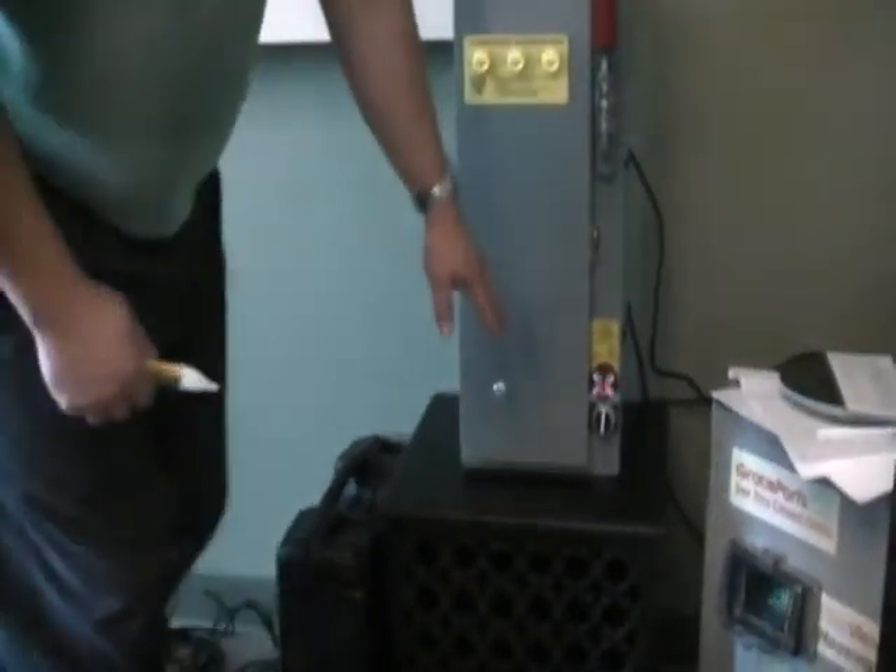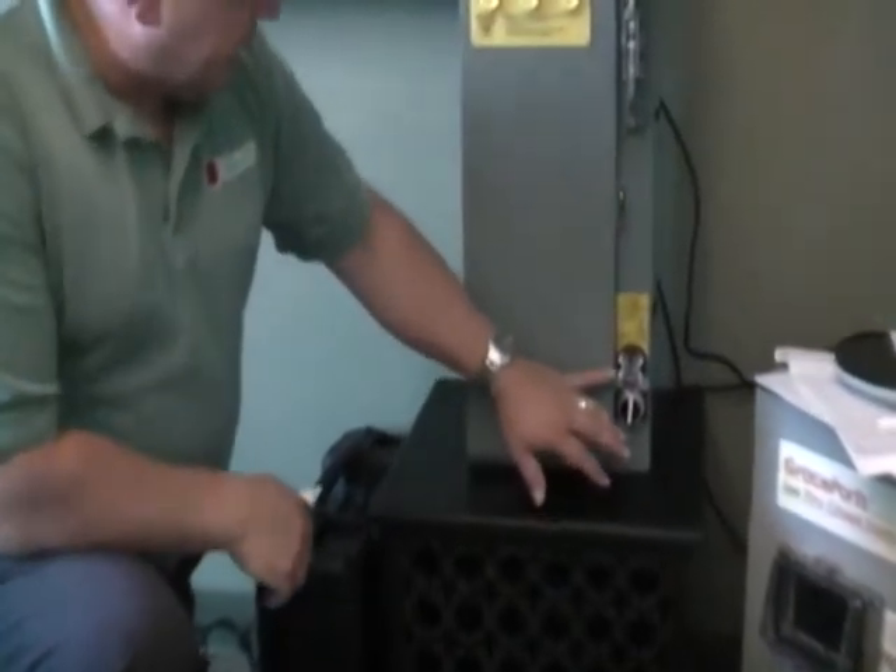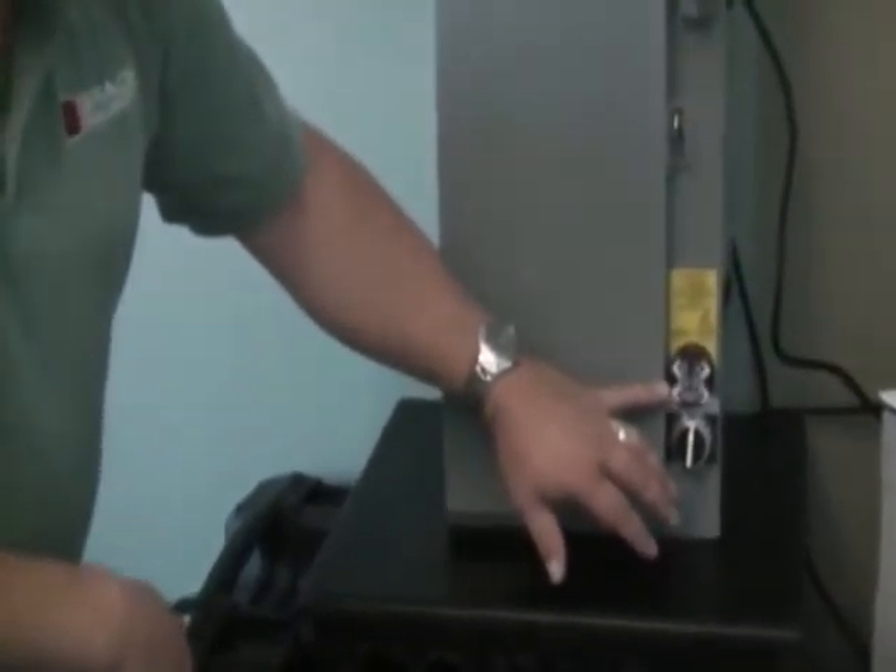Hi, I'm Troy Reiner with Grace Engineered Products. I'm going to explain to you a couple of our voltage awareness products. We're going to start with Voltage Vision. This is part number R-3W. Basically, what we're looking at here is a three-phase electrical monitor.